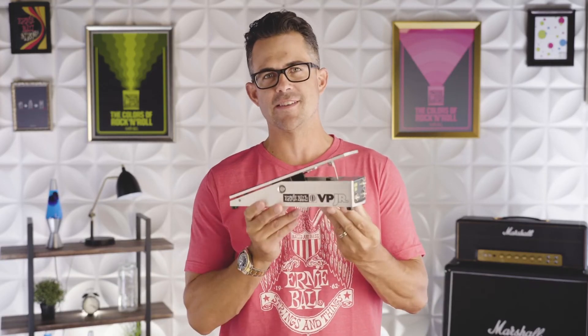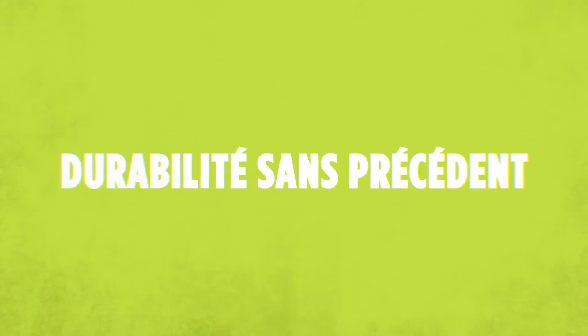We've made volume pedals for over 40 years, and this right here is our best seller, the 6180 Volume Pedal Junior. If you talk to musicians or dealers around the world, one of the things they'll say is how indestructible this pedal is. We've always liked to say if you dropped it off a building and it landed, you could walk down and pick it up and the pedal would still be intact.